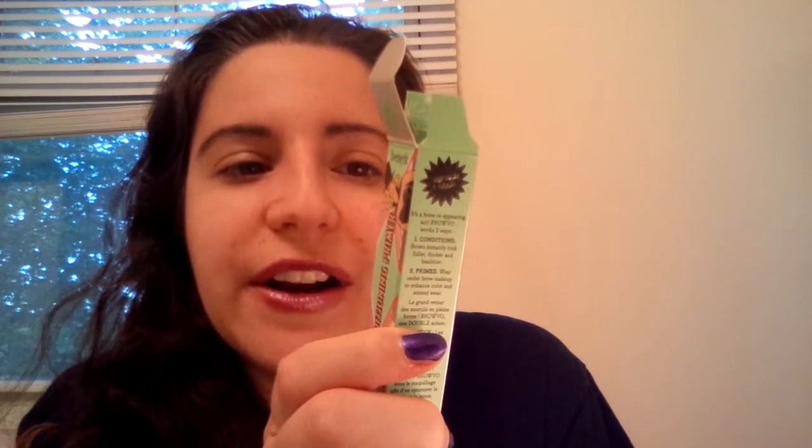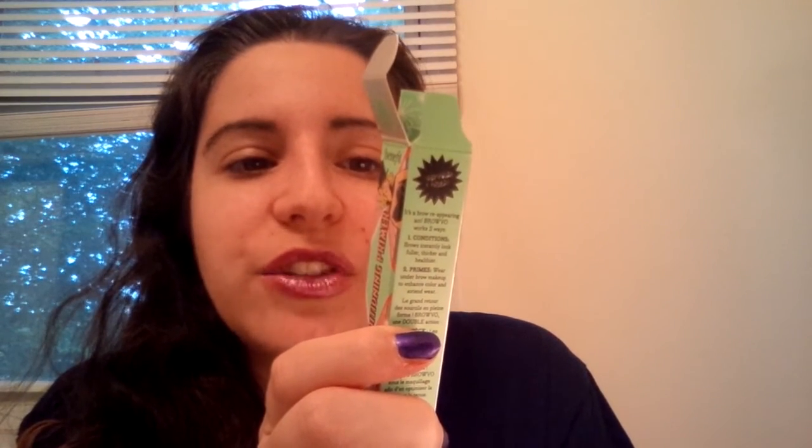The packaging says it has a custom soft touch applicator that evenly coats brow hair and skin, and it contains keratin and soy proteins known to help brows look thicker, healthier, and fuller. It's a clear gel that suits all brows — but again, it didn't make my brows look thicker. I was hoping for more, and I probably wouldn't be purchasing this again.